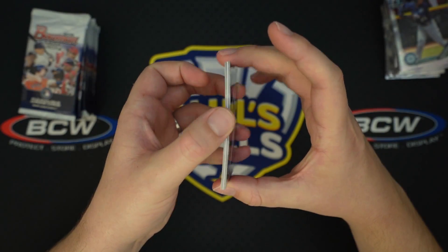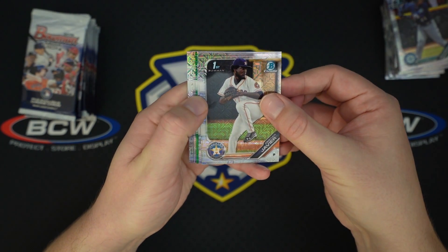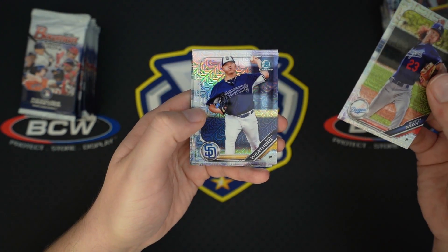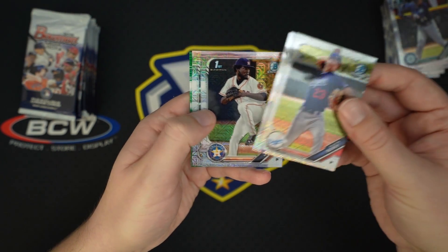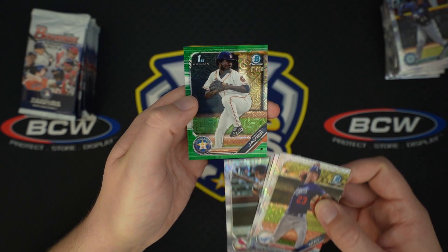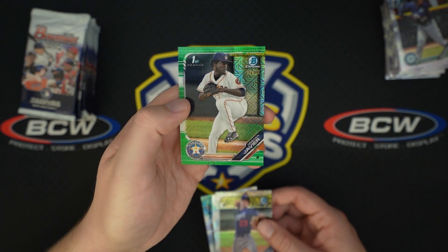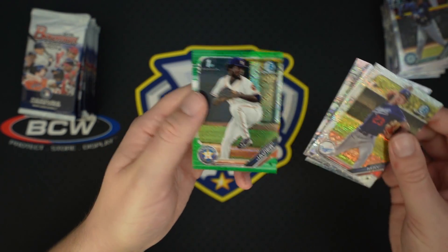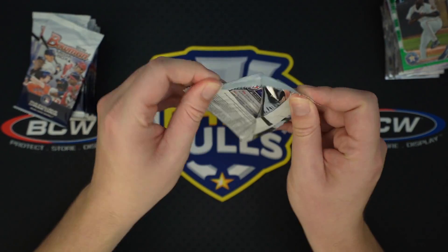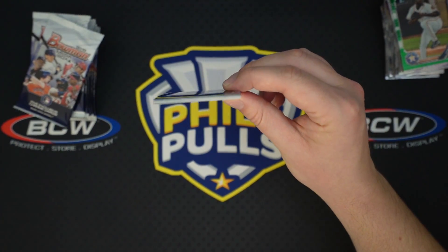We got a hit back to back. Feeling pretty good about these — it's a green. Let's see if we can get a green auto. Ryan Weathers, Christian Javier, Andrew Kisner. And it is Christian Javier, 77 of 99, first Bowman — not bad! I did say I was going to set aside the hits, but that's all right, we can just roll with it.